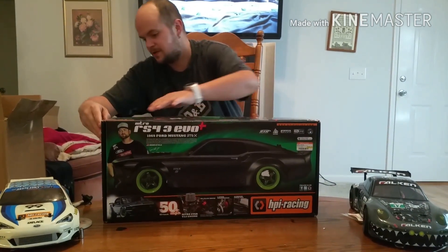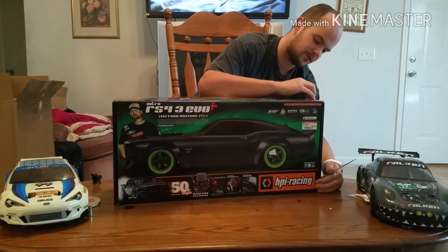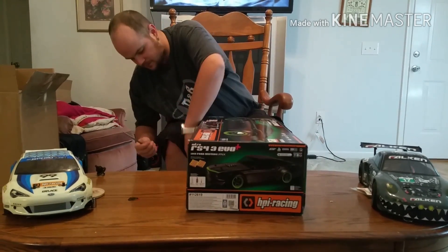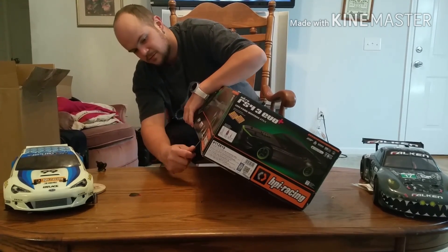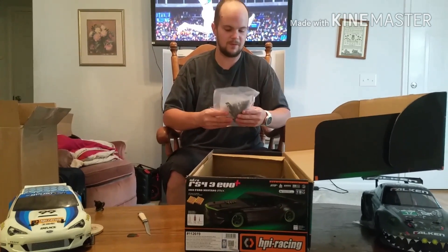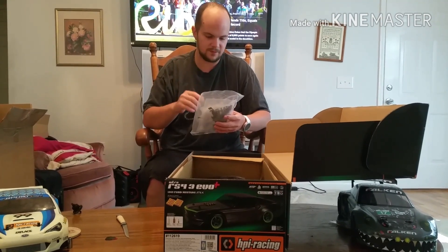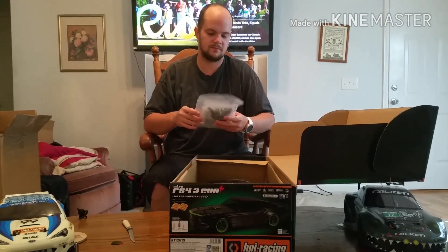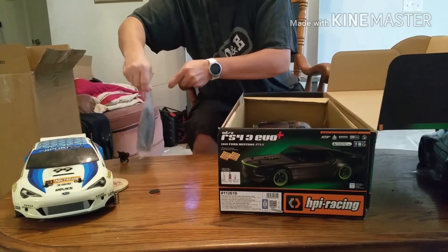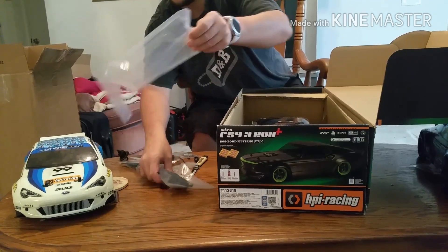Let's get into it. The box opens from this side — factory sealed. In here you have a four-way wrench, some extra e-clips, extra body clips, and a bunch of extra parts. I'll open this up and actually go through it. There are also some extra suspension pieces in here.